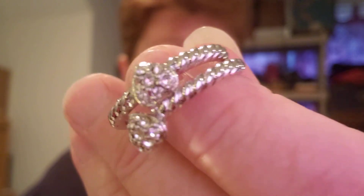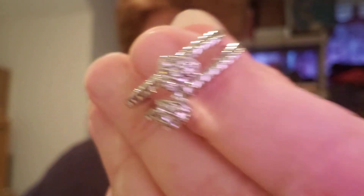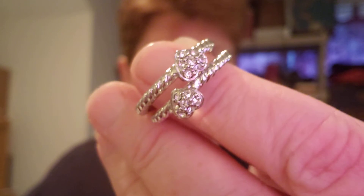I could put these on and wear them and let you know if they're silver or not — or gold. Because my skin does not like anything if it's not gold or silver. And silver is just, in the last ten years, is where it's been allowed me to wear.